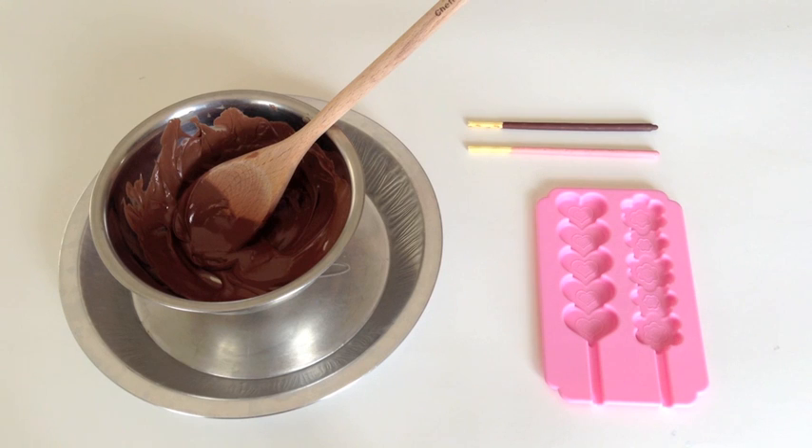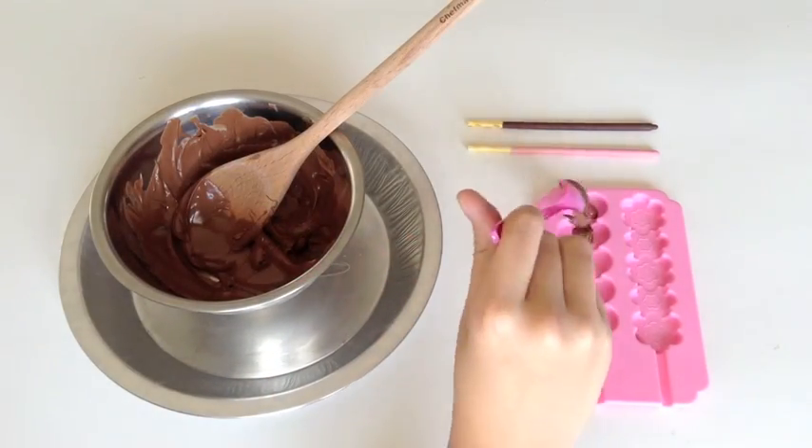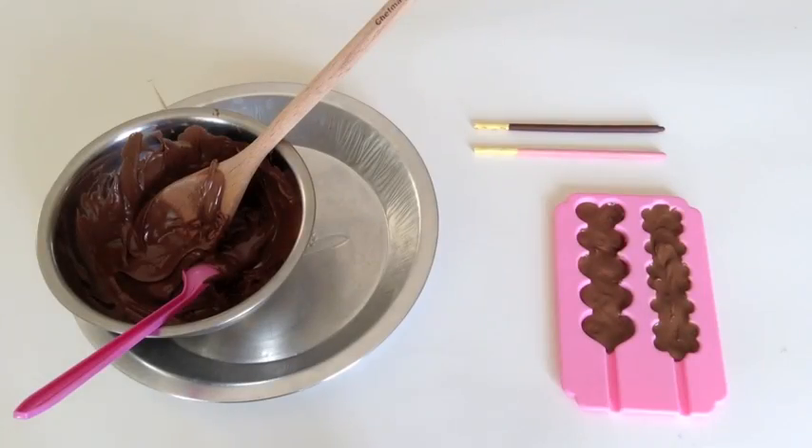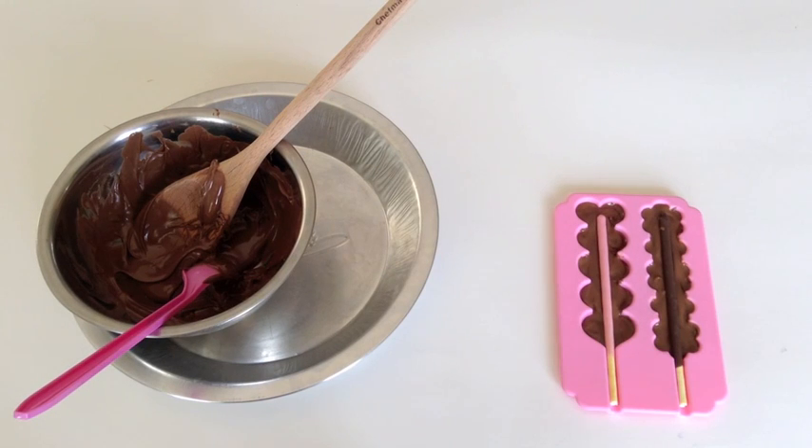So now you're going to get your mold and fill it halfway with the melted chocolate. Once your mold is filled halfway, then you can add your Pocky. Now we're just going to add some more melted chocolate on top of the Pocky so we can cover it.